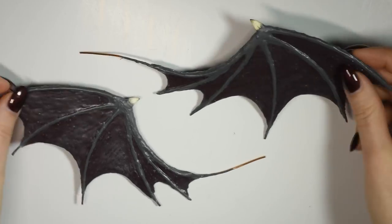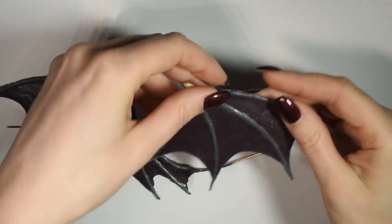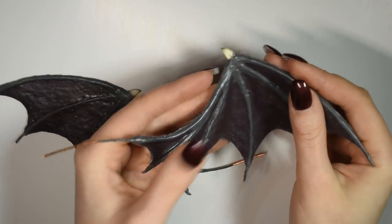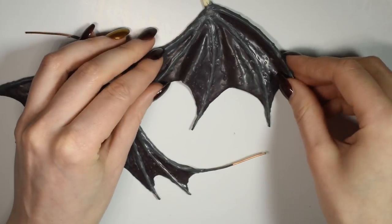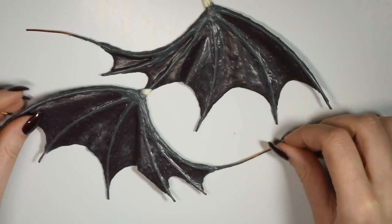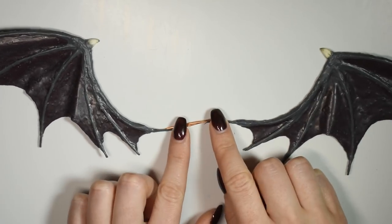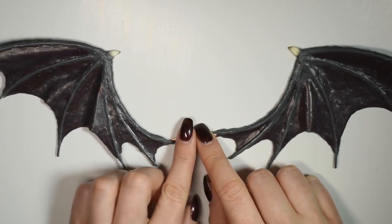And here's my finished set of wings. Now you can bend them as you'd like to make them look a little more lively. If you want to, you can join them by the wire in the middle and add some strings to create a harness, kind of like I did in my angel wings video. However, I'll be keeping them separate because I'll be adding them to a doll who already has holes in her back from previous wings.